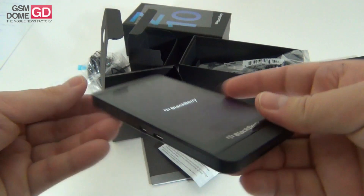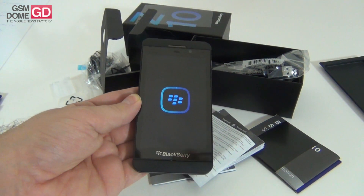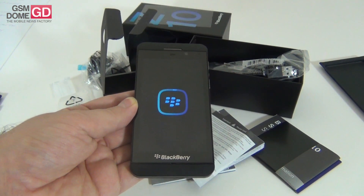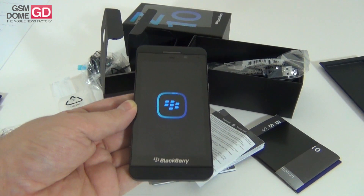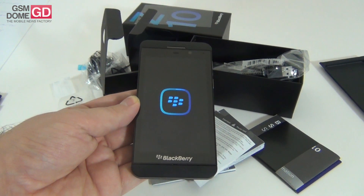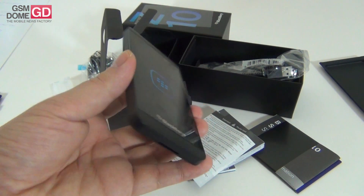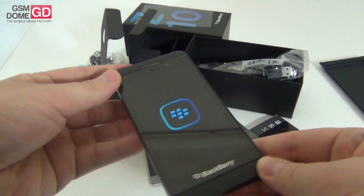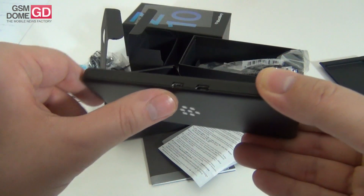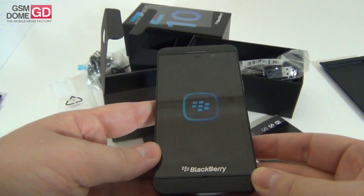The device is 9mm in thickness and weighs 137.5 grams. The display is a 4.2-inch with a resolution of 768x1280 pixels. We have a microSD card slot, 16GB of storage, and 2GB of RAM. Connectivity includes HSDPA at 21Mbps, WiFi, Bluetooth 4.0, NFC, and Micro USB 2.0. Note that the back lid doesn't always snap shut, so you may want to press it to make sure it's totally closed.